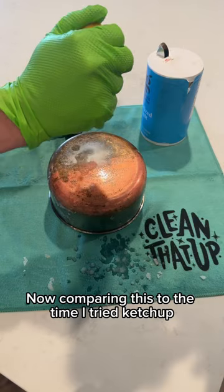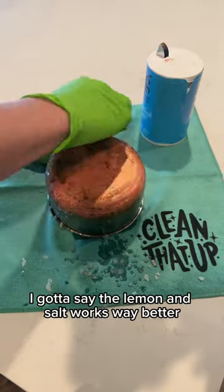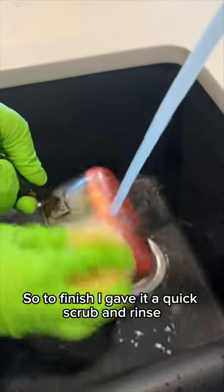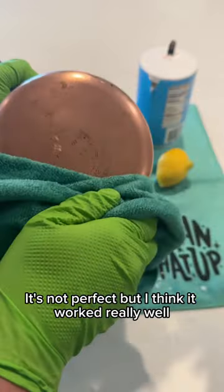Comparing this to the time I tried ketchup, I gotta say the lemon and salt works way better. My guess is this pot hadn't been cleaned in years, so to finish I gave it a quick scrub and rinse. It's not perfect, but I think it worked really well.